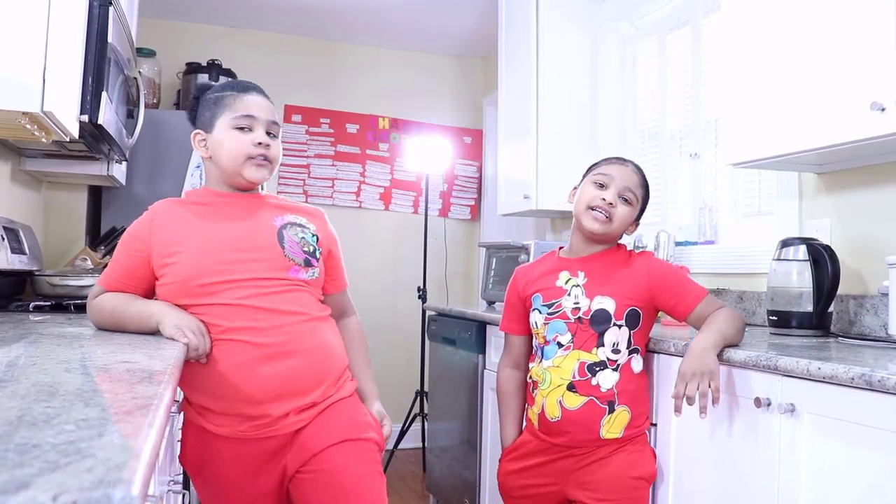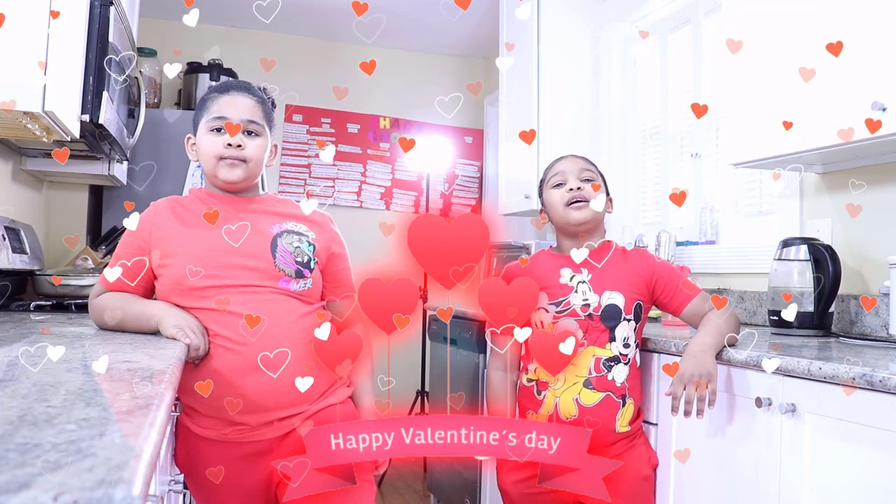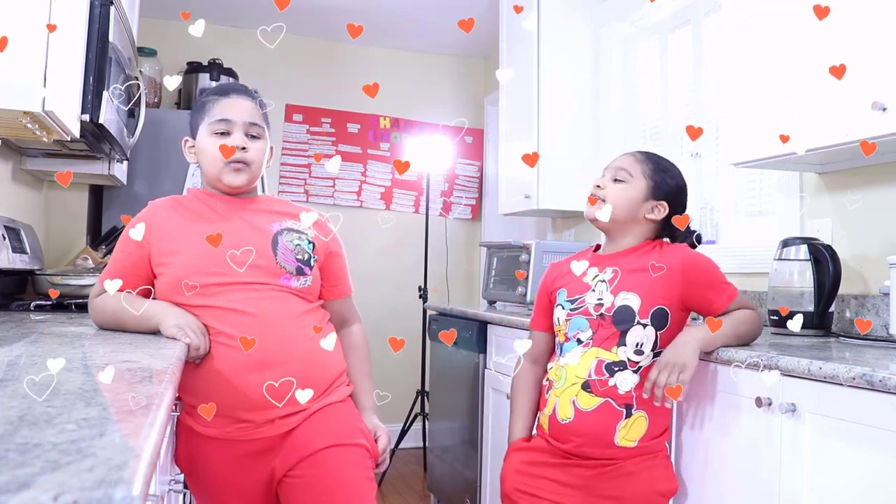Hey guys! Welcome back to our channel! Happy Valentine's Day! Today I want to plan a fun adventure out for us, and we have no idea what it is. What do you think, Mommy? I have absolutely no idea what it is, but I'm excited to know.